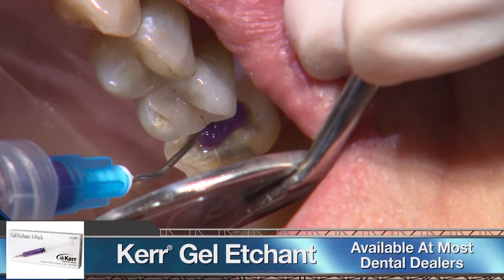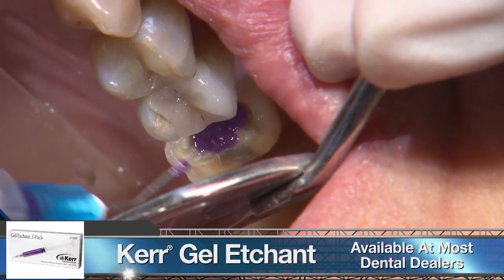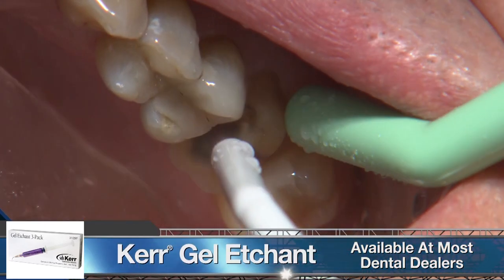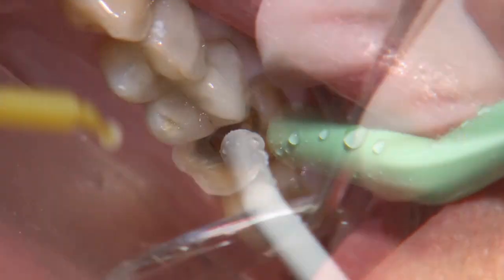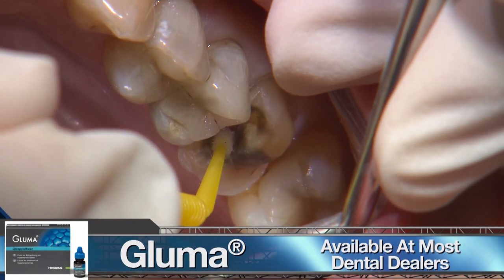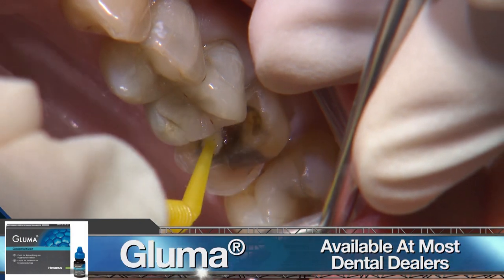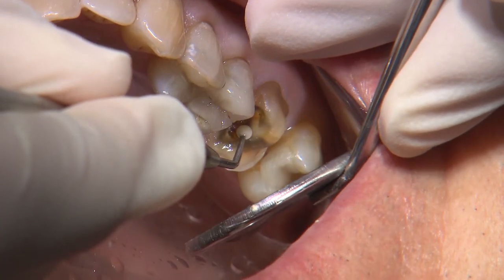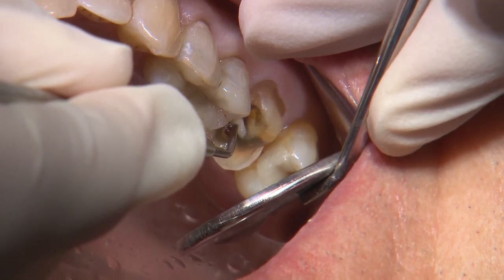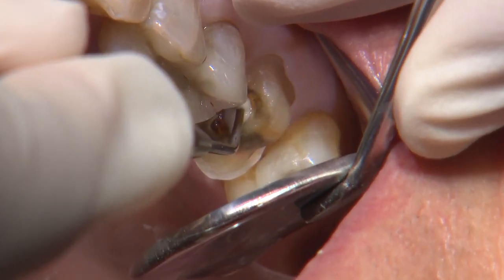Since we're close to the pulp, I'll place a thin layer of Vitrebond glass ionomer for added protection. Glass ionomer does chemically bond to tooth structure, but I like to do a quick acid rinse to remove the smear layer. I used 37% phosphoric acid for five seconds and rinsed that off. I'll then place a one-minute application of Gluma desensitizer, suction off any excess, then apply the glass ionomer.